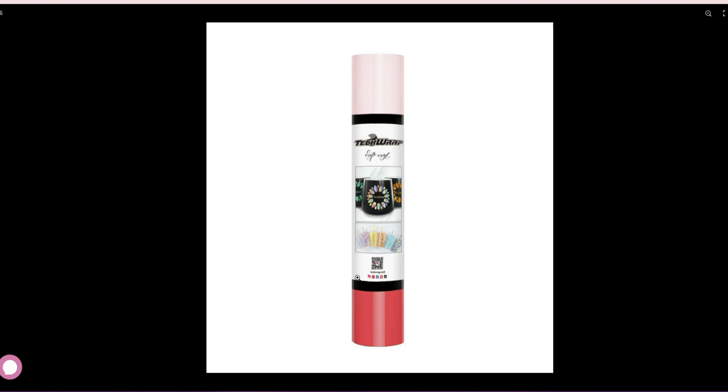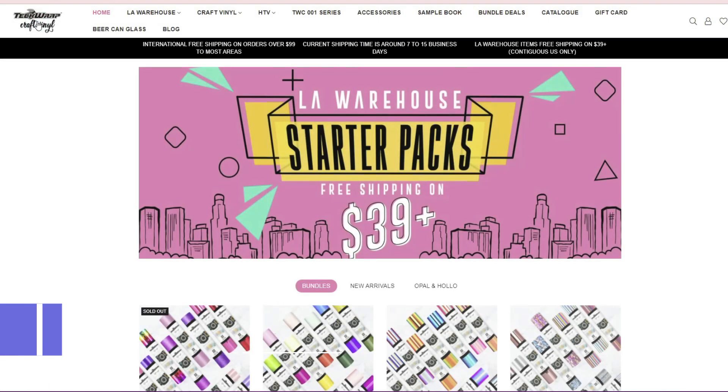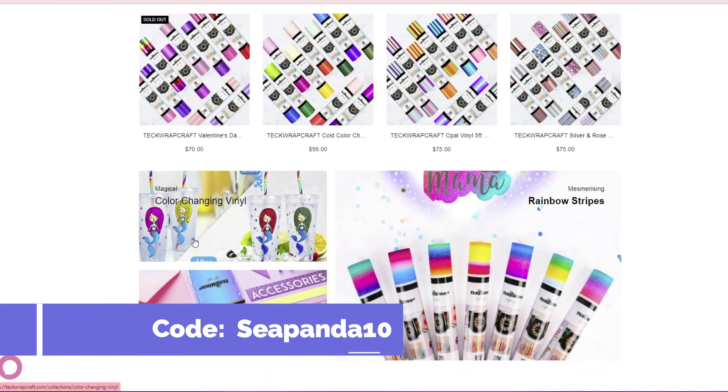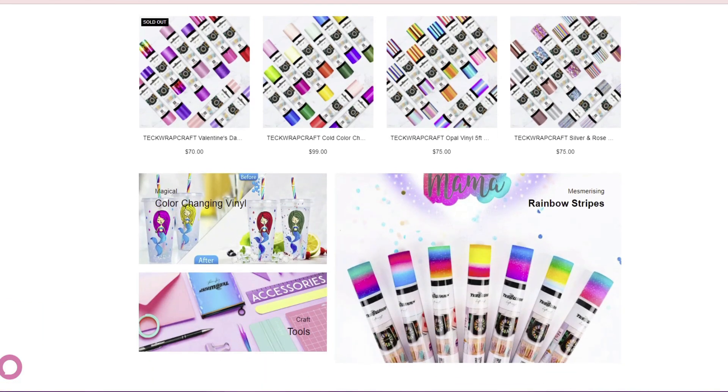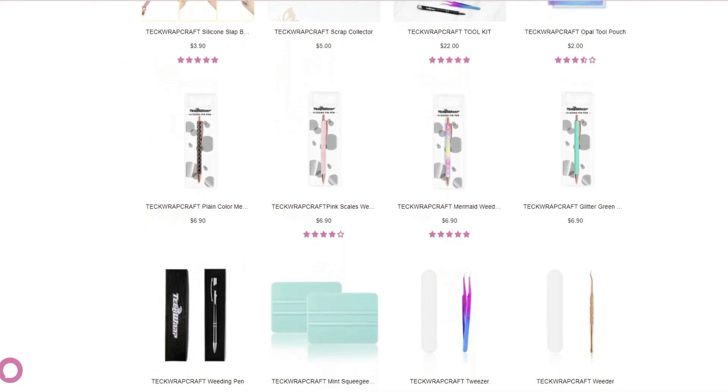Both of these vinyls by TechWrap Craft are available in 5, 10, or 82-foot rolls. If you use my code CPANDA10 at checkout, you can save 10% off your order, and that goes for anything on the website — not just the vinyl. They also have tools, accessories, and even cutting mats. I'll leave the website and links down below to the products used in this video.